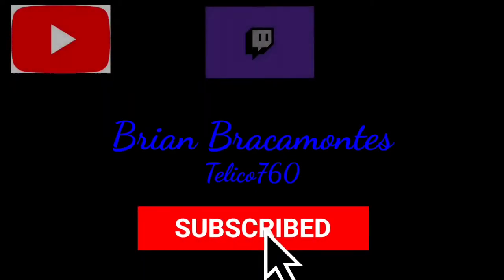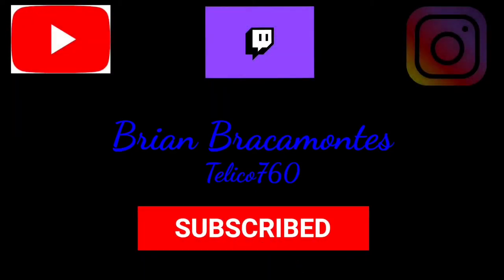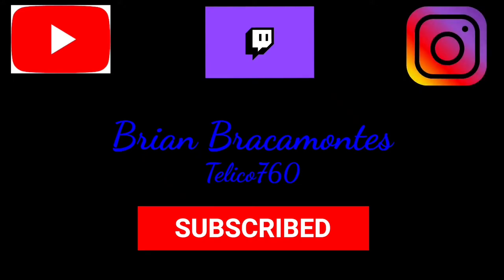Yo what up everyone, this is Brian Bracamonte also known as Teleco760. Subscribe to or follow my YouTube channel, Twitch channel, and Instagram.